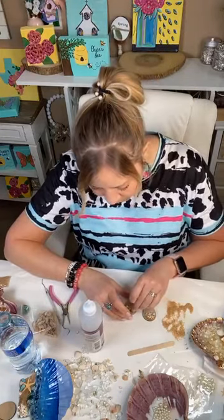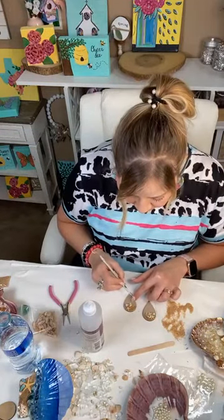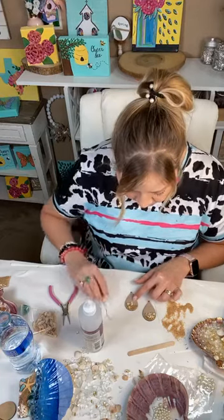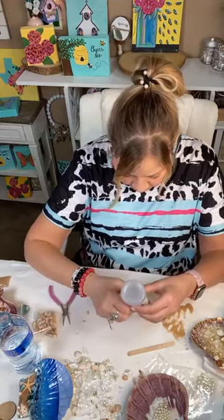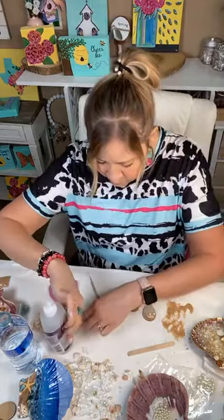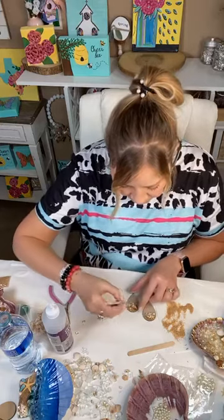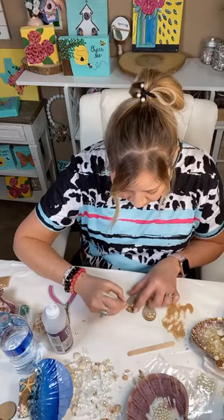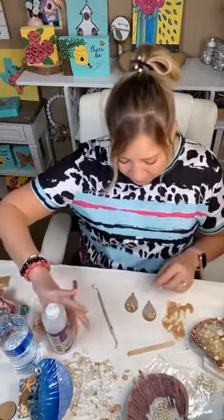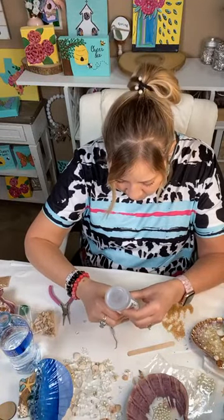I'm so glad y'all are enjoying this because I really think these are going to be fun to wear. I like these in particular because they're kind of neutral — I can wear them with anything. They're just so summery and fun. Another great Mother's gift, and if your mother is still able to be active, get a couple and do it together — I'd give anything to have my mom back to do a craft with.